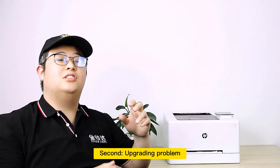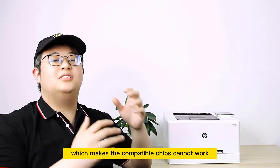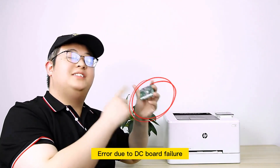Second, there is an upgrading problem. HP officially updates the firmware on the machine at random times, which makes compatible chips unable to work. Third, there is a printer hardware problem — specifically an error caused by DC board failure.